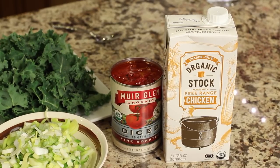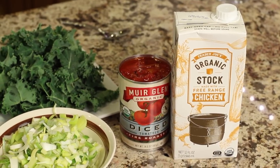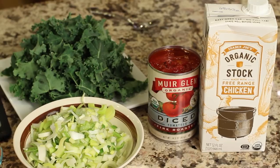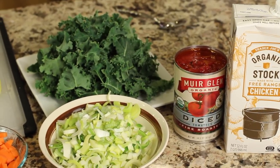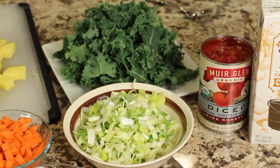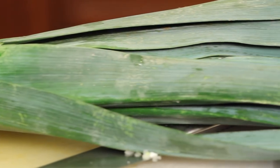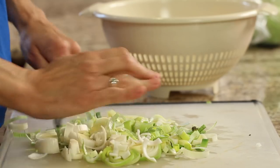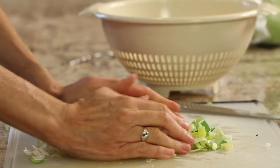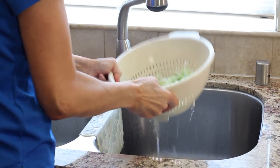First up, I have my chicken stock. I got this at Trader Joe's — they have a nice brand there that's very reasonably priced. And we've got some Muir Glen fire-roasted tomatoes, chopped already, and they have a nice flavor. I've got some kale that I've broken up into small pieces. And here I've got some leeks that I've chopped up — you want to chop them and then rinse all the parts, because there is dirt in them. So make sure you clean them pretty well.